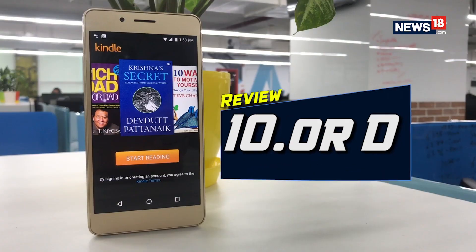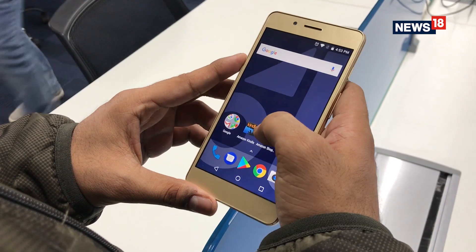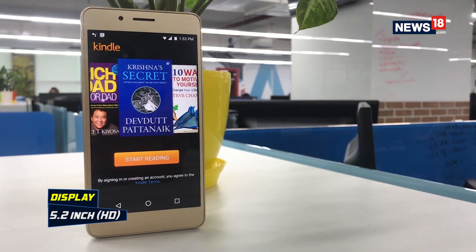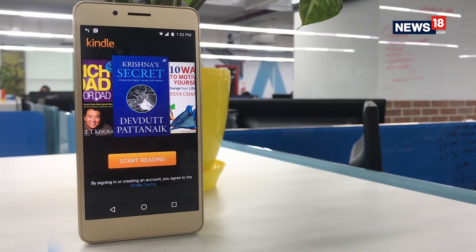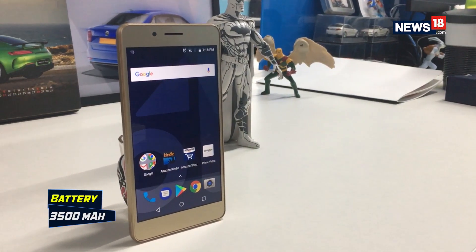Back in September 2017, a new Chinese smartphone brand entered the Indian market. A division of Huakin Technology, the brand is called Tenor. Till date, Tenor has launched three budget smartphones, and the latest one is the Tenor D. It has been introduced as an entry-level smartphone at a price of Rs. 4999, boasting a 5.2 inch HD display, up to two days of battery backup, and a Snapdragon 425 processor.